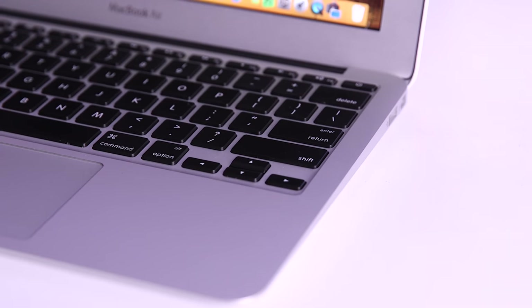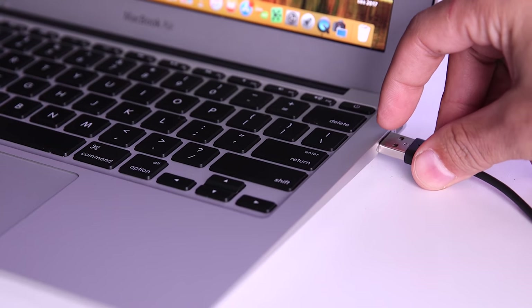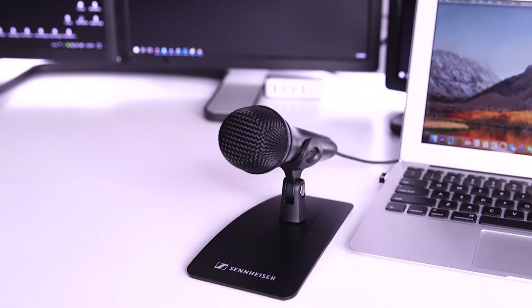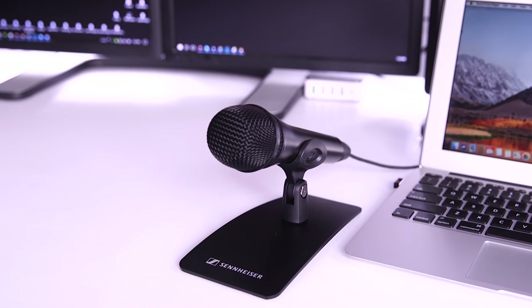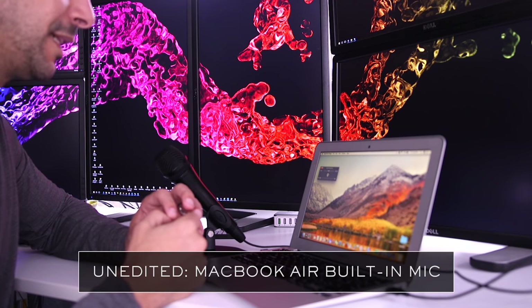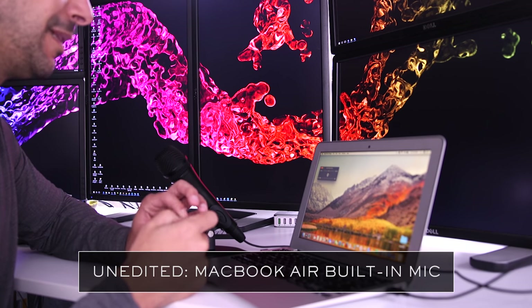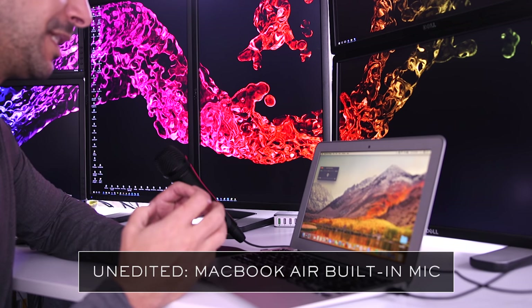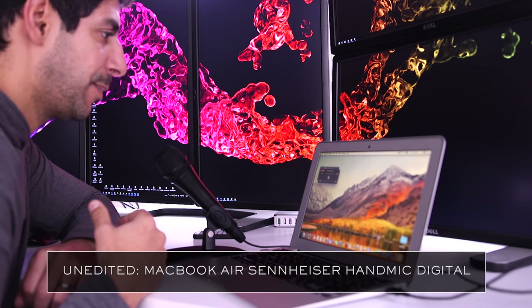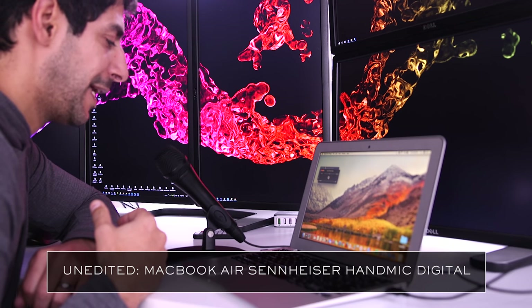Something else I didn't even know about this mic until I got it is that it doesn't only work with iOS devices. Sennheiser also provides a USB cable that lets you connect the Hand Mic Digital directly to your Mac or PC and use it to get much better audio than the built-in microphone. Here's an example of me recording directly into the built-in microphone on the MacBook Air, followed by an example of me using the Sennheiser Hand Mic Digital.